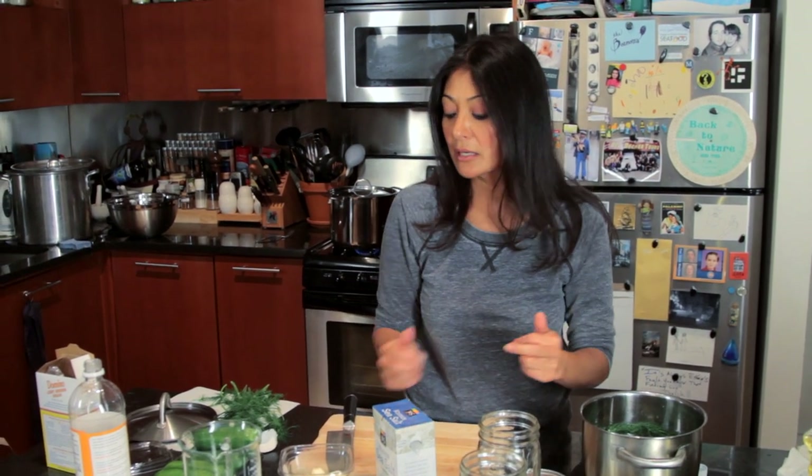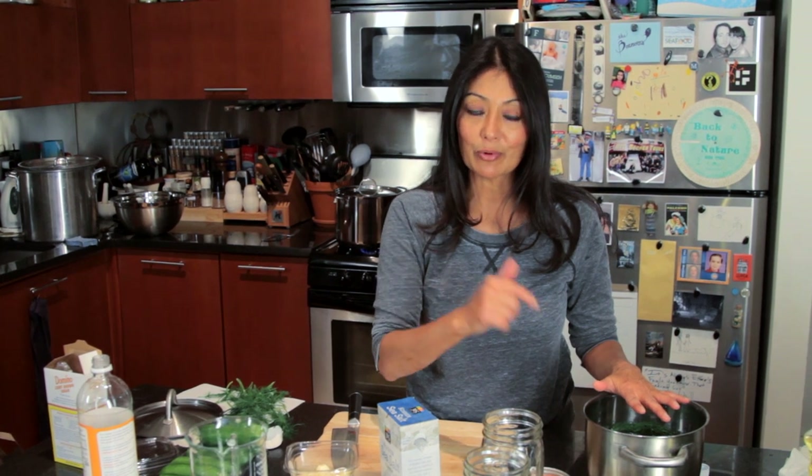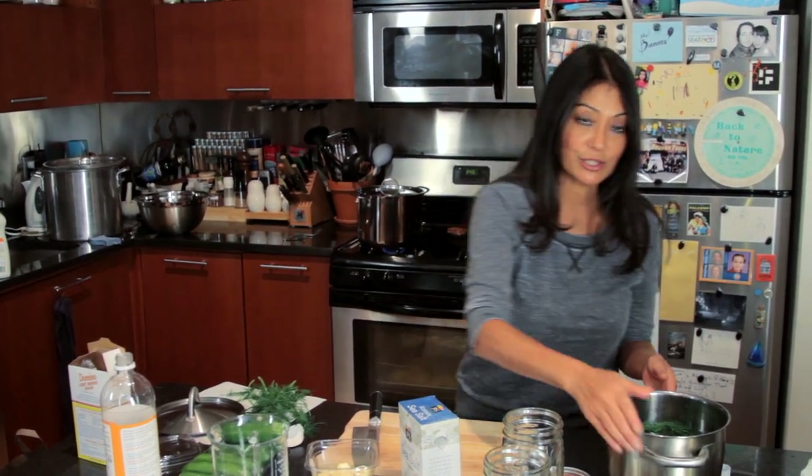I'm going to put my cucumbers in the jar with some garlic and some more dill. Then I'm going to pour a slightly warm brine on top so it infuses quickly but doesn't cook my cucumbers — so they're not all mushy but still have a nice little snap. And they're going to be ready to go. To the stove I go.